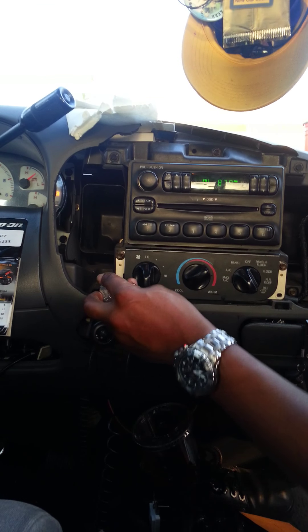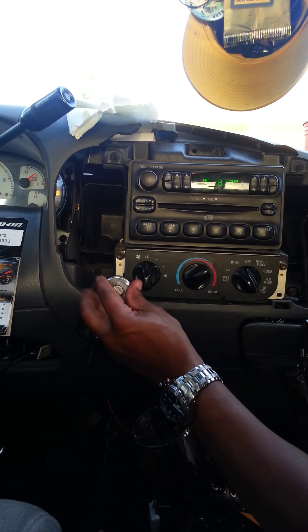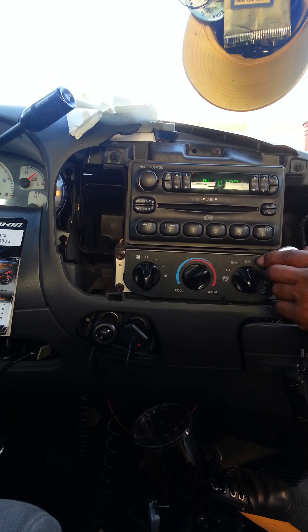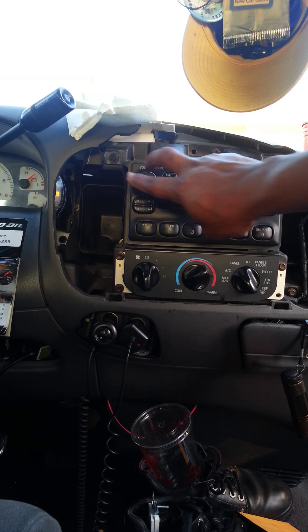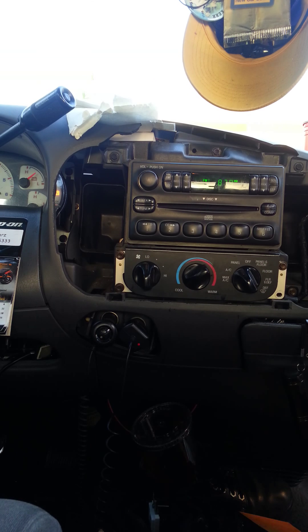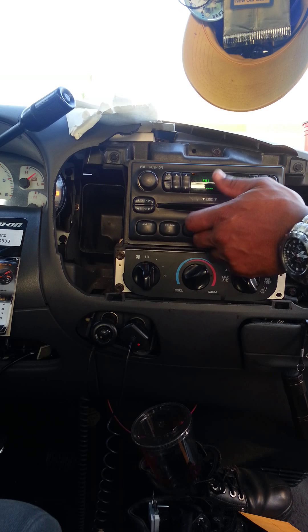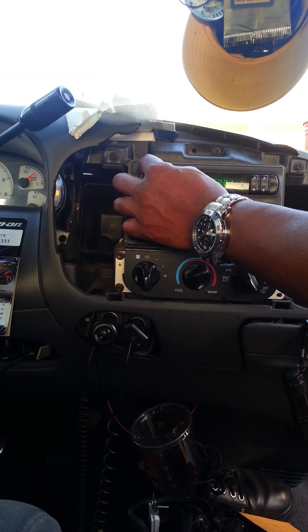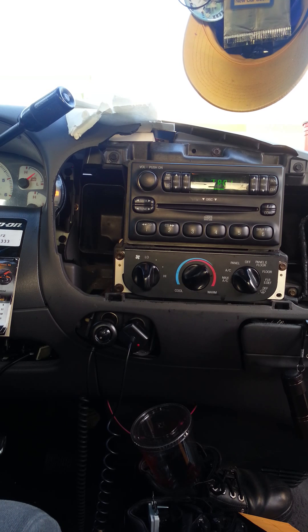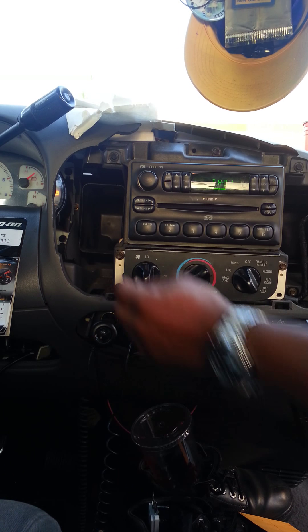See that? You can do it yourself. As you can see, the radio is in. I think that will be less than 20 minutes. And we're going to put a CD in there and see if it takes the CD. Takes the CD beautifully. There you go. As you can see.